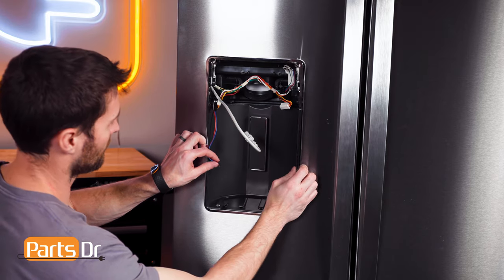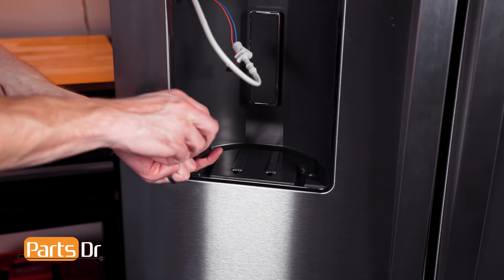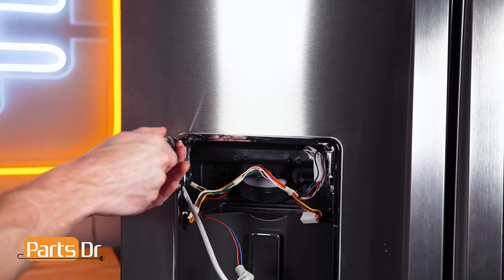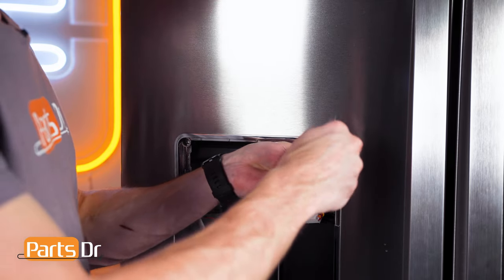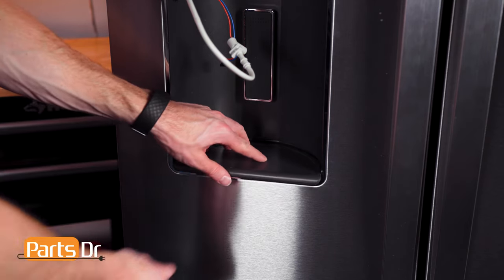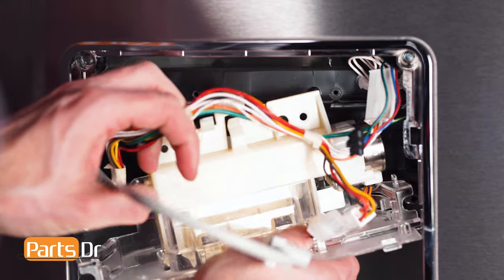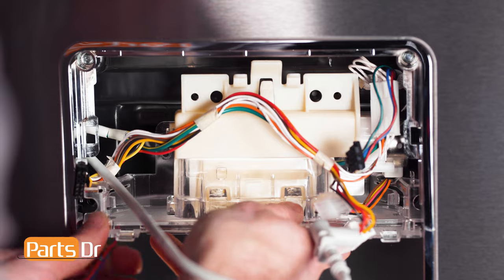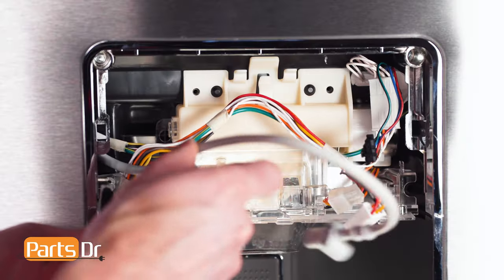To install the dispenser shield, run the wires through the opening, align it, and reinstall the four screws. You may find the top two screws very difficult to reinstall. To install the drip tray, align and press in place. To install the ice chute door, insert at an angle, align, snap in place, and reinstall the screws.